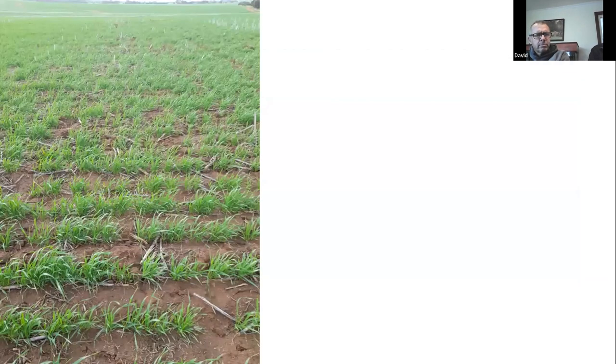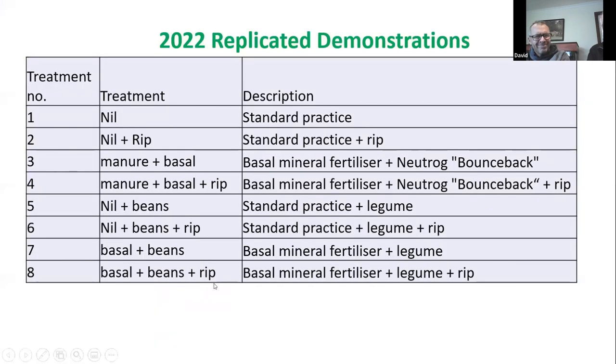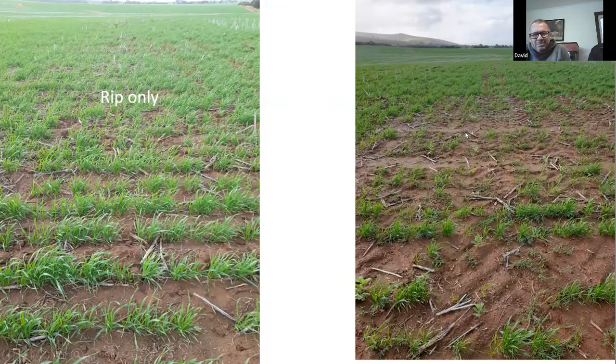We put beans in and cut down the rate of fertiliser by half to see whether the beans would make up the difference. We spread some post-seeding, then thought they wouldn't have any soil coverage, so David ran his tractor over them and that completely buggered the structure of the soil on the surface. Of course there was some sealing, and you can see a bit of crop loss in the wheat and some thinning, but it's recovering — time will tell. It really shows you the impact of vehicle traffic on this soil type.